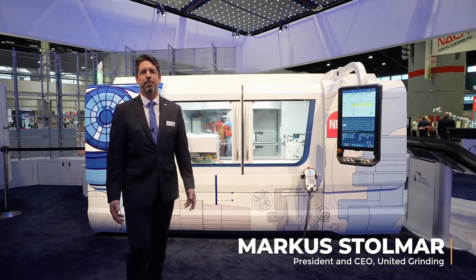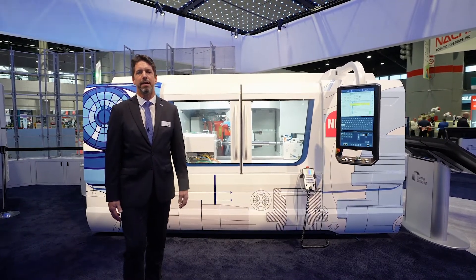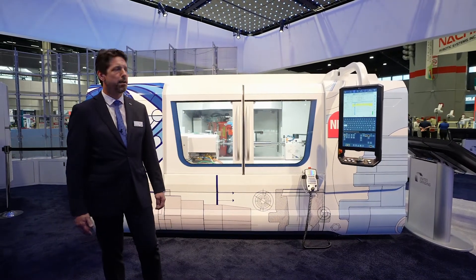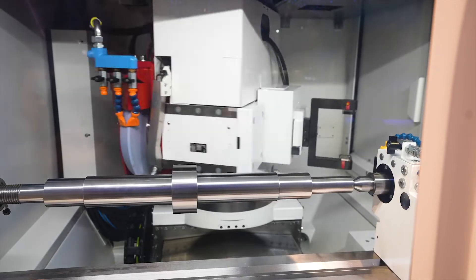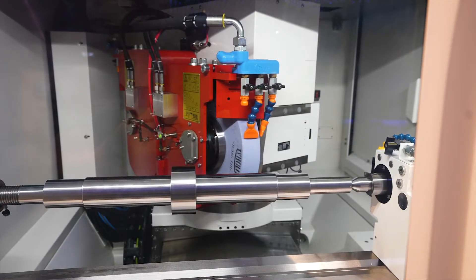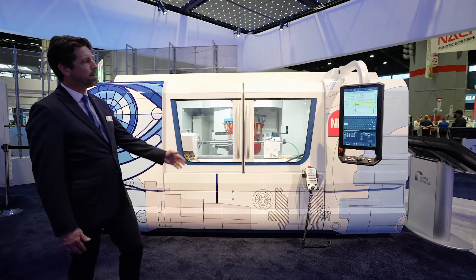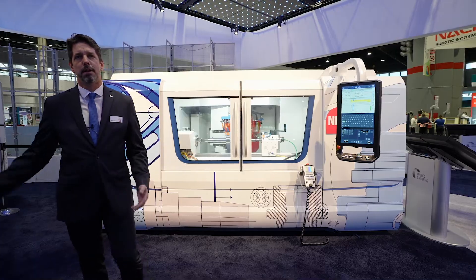Hi, this is Marcus Stolmar. I'm the CEO and President of United Grinding. We're standing here in front of the Studer S31. There are a couple of new items on here. You can see the laser measuring that's mounted in the machine, and we have basically a turret with two OD wheels and the laser measuring on one side. We also have the core panel on this machine — we're presenting basically all our machines with the same control panel across.